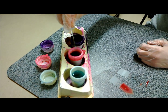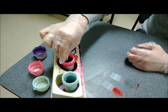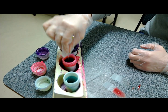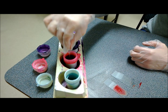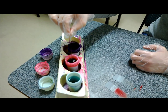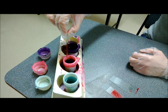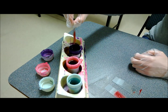And then you go into the red, which is dip one, for ten times. I also didn't count that, so we'll just say that was ten. And then you dip it ten times into Quick Fix 2.